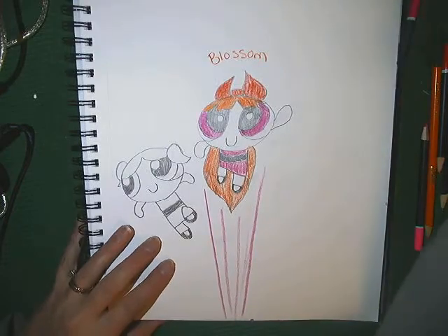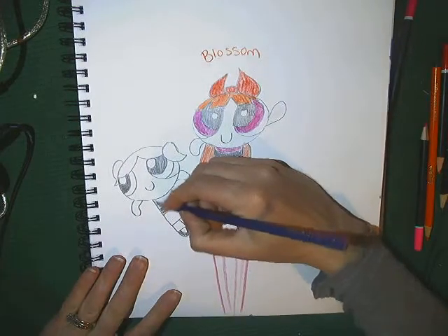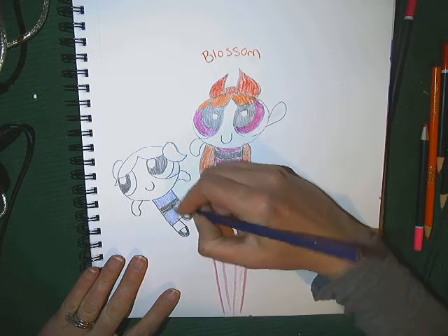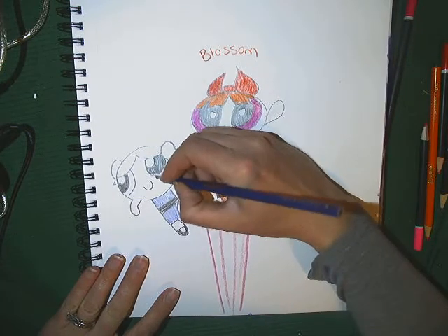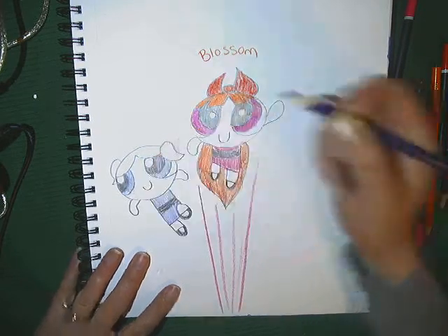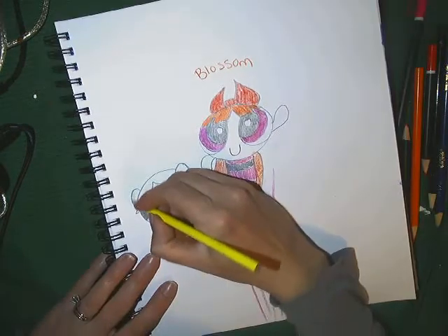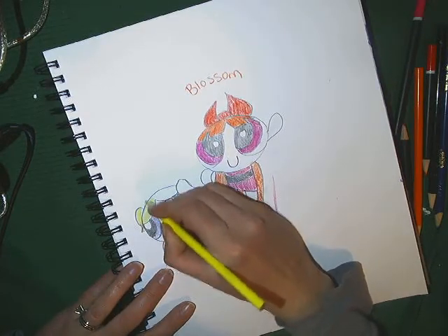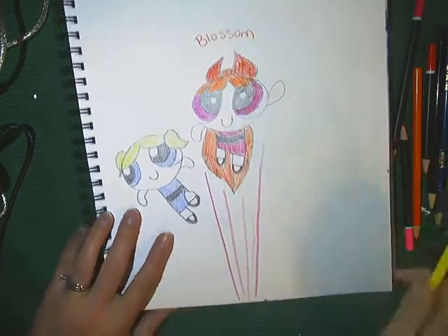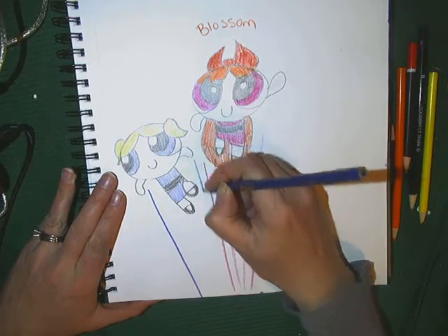I'm going to go ahead and find a blue pencil to do Bubbles. So her dress is going to be blue — it's actually kind of a lighter blue than the one I'm using, but I can't find my light blue, so we're going to use dark blue, but normally it's light blue. Blue outfit, blue eyes, and then she has yellow hair, so we'll do yellow for Bubbles. And then her speedy marks are going to be blue.